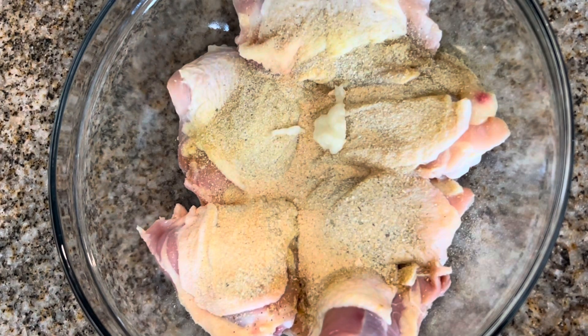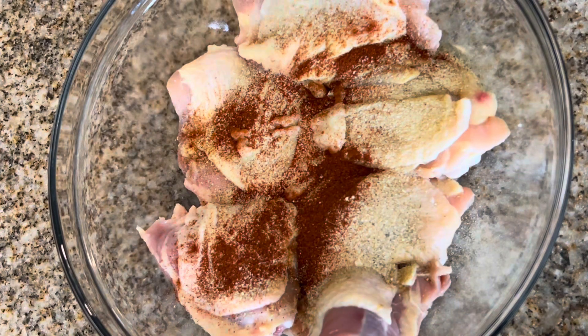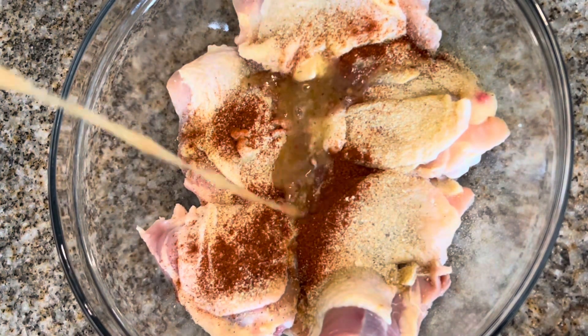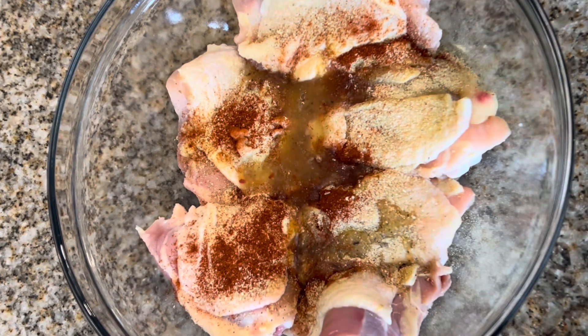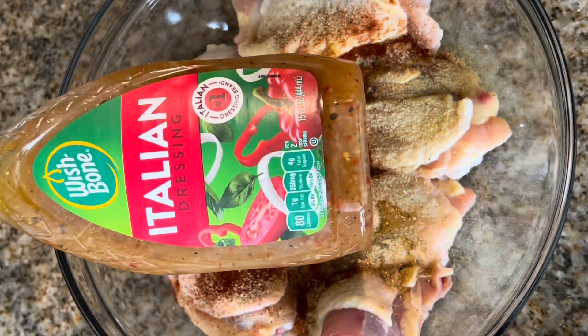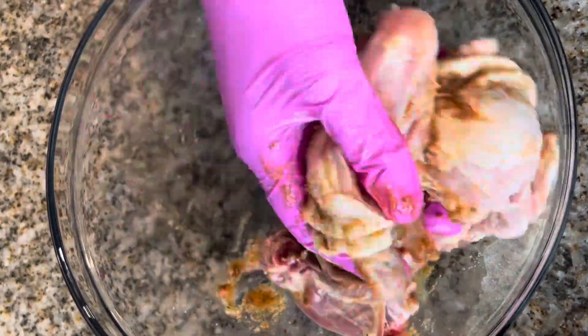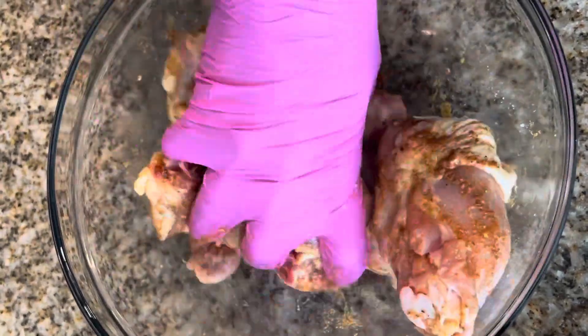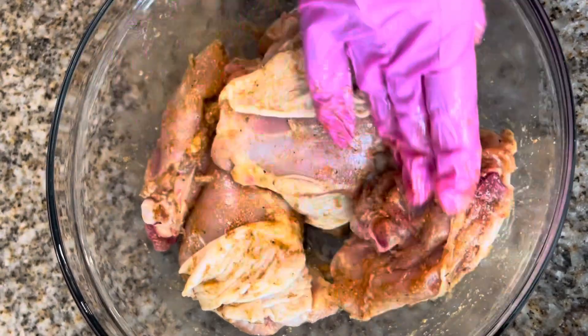Next, garlic paste — you can also substitute that for minced garlic if you don't have garlic paste on hand — then paprika, and two tablespoons of Italian dressing. I use the Wishbone brand; I also love Ken's Steakhouse, but you can use whatever Italian dressing you'd like. Now go in and work all of the seasonings and the dressing all up and through those chicken thighs, making sure the seasoning and dressing are evenly coated on that chicken.